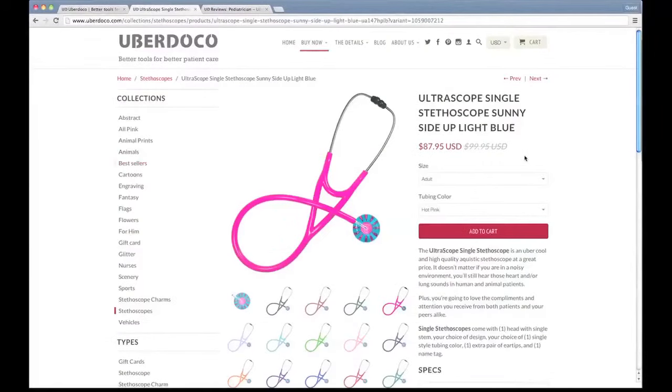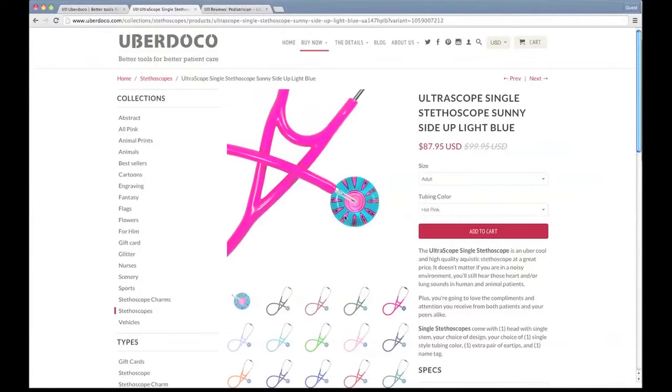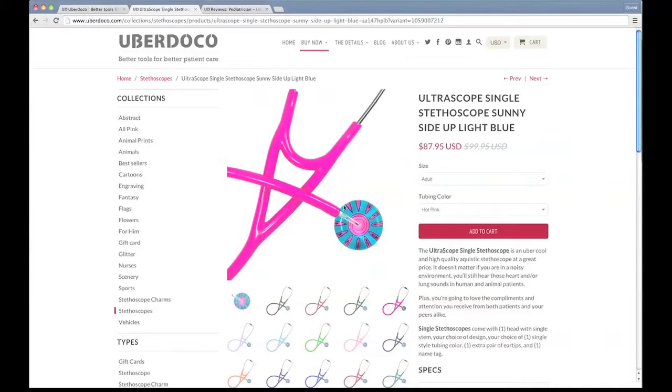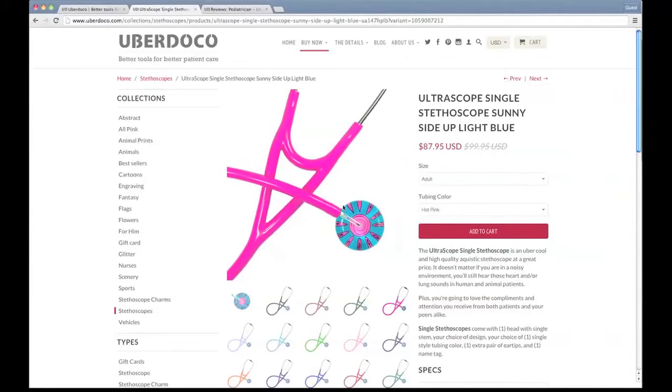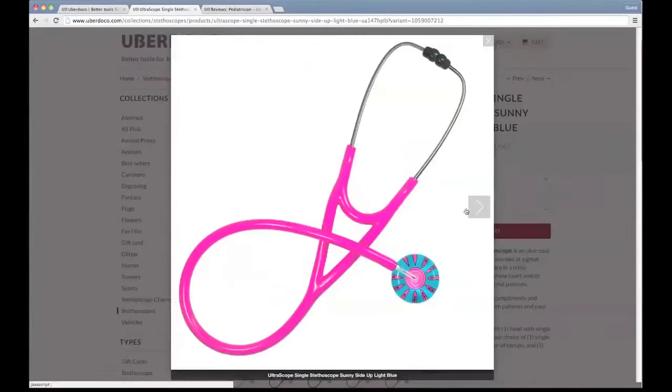Let's have a look at what one of these designs looks like. Over here we have the Ultrascope stethoscope Sunny Side Up light blue. This particular stethoscope comes in a really nice hot pink tubing — beautiful, very vibrant, very attractive. This design also comes in various different tubing colors such as lavender, light blue, green, light pink, dark blue, and various others, so you have a lot of choices and can customize to whatever color combination you love.